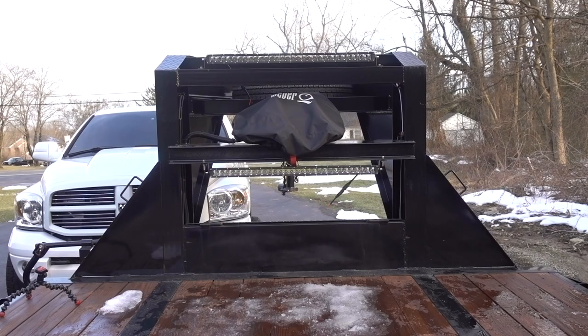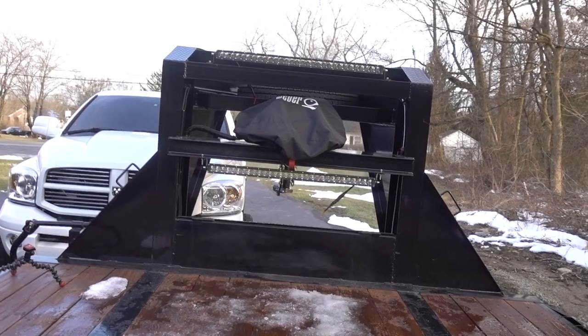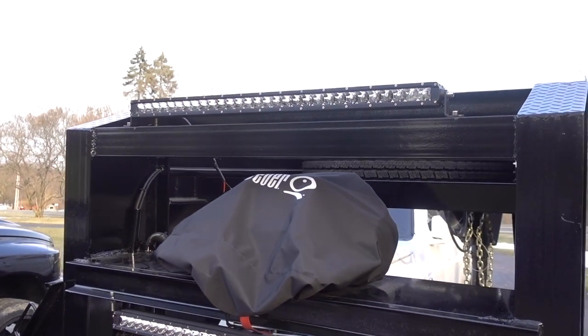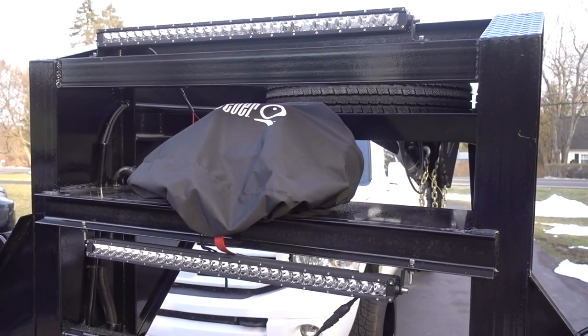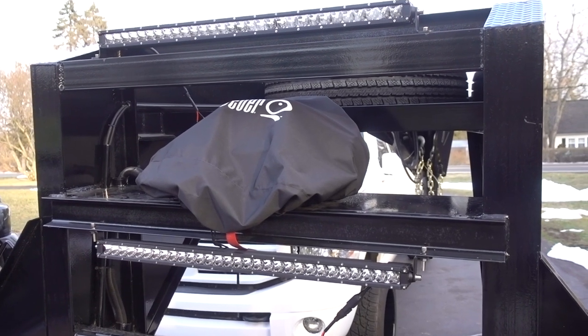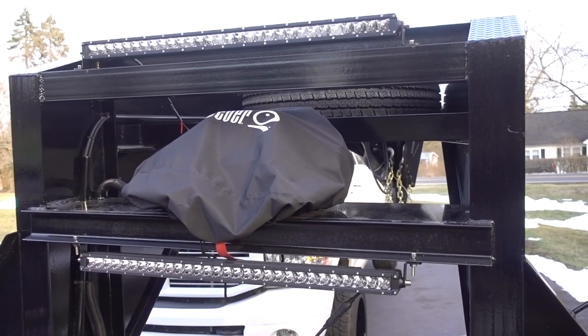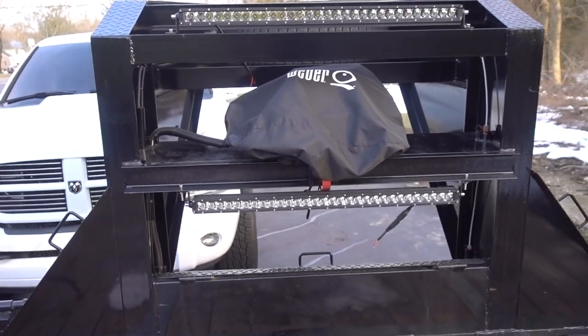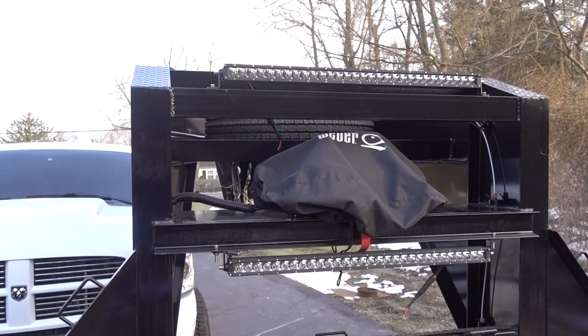All right, guys, there you have it — let me bring you in a little up close. Nothing's tightened; just to give you a quick sample of what it's going to look like sitting up there. I think it looks pretty good. It should get the job done.